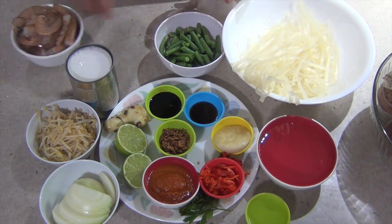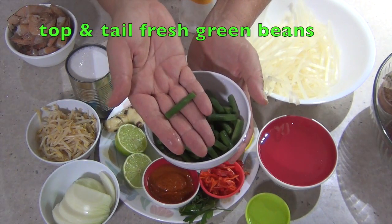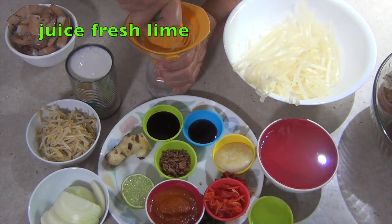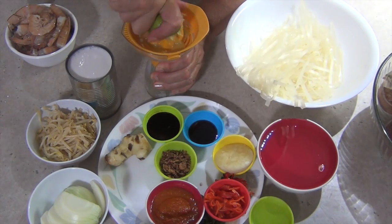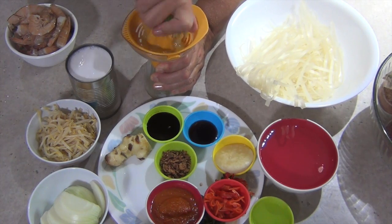First thing we're going to do — we've top and tailed our fresh beans and just cut them into about 35 or 40 millimeter pieces, or about two inches. We're going to juice our lime. These are just fresh limes off our tree. The ingredients to this will have a hot, a sweet, a sour and a savoury component, as with quite a few Asian dishes.